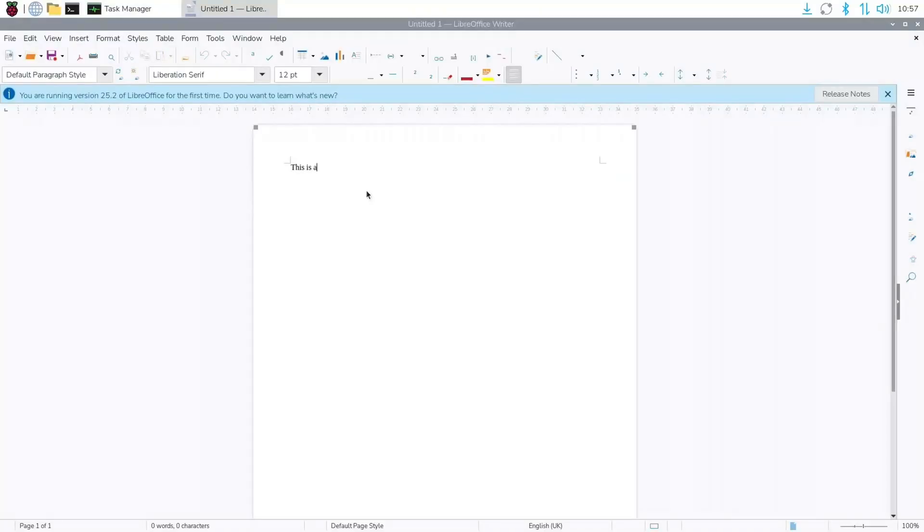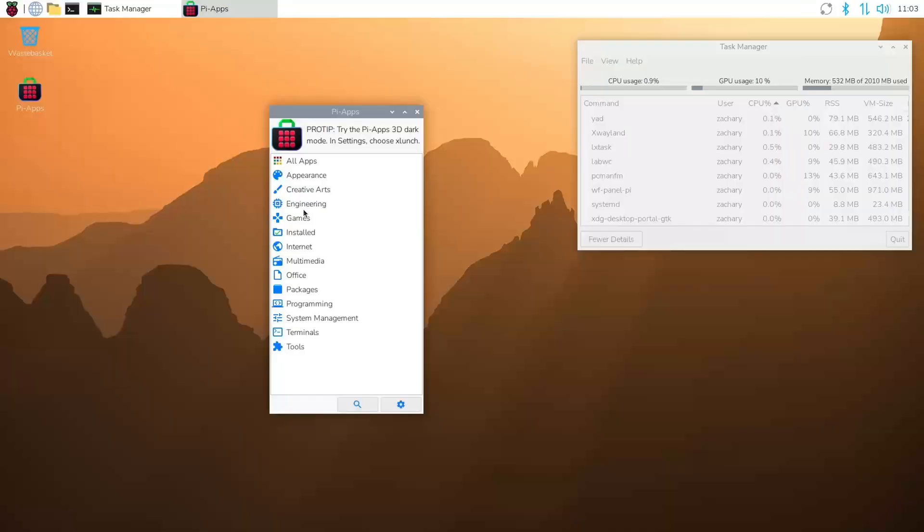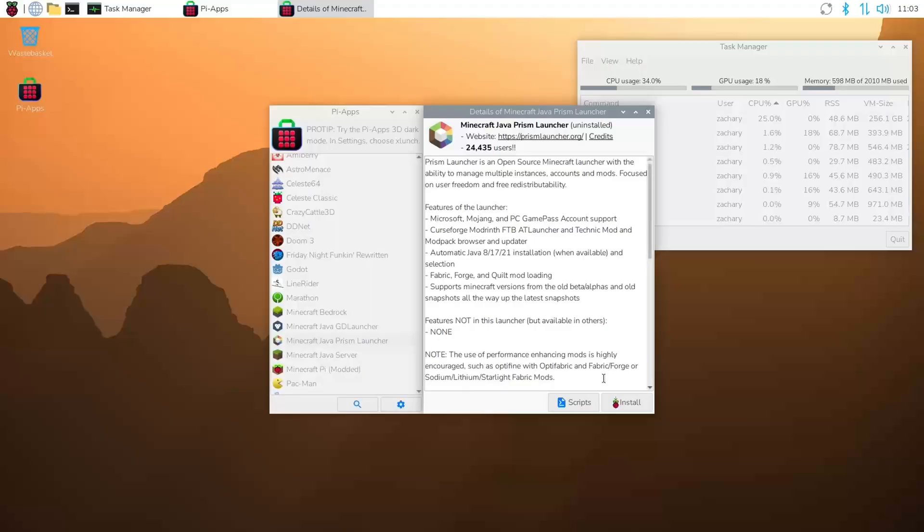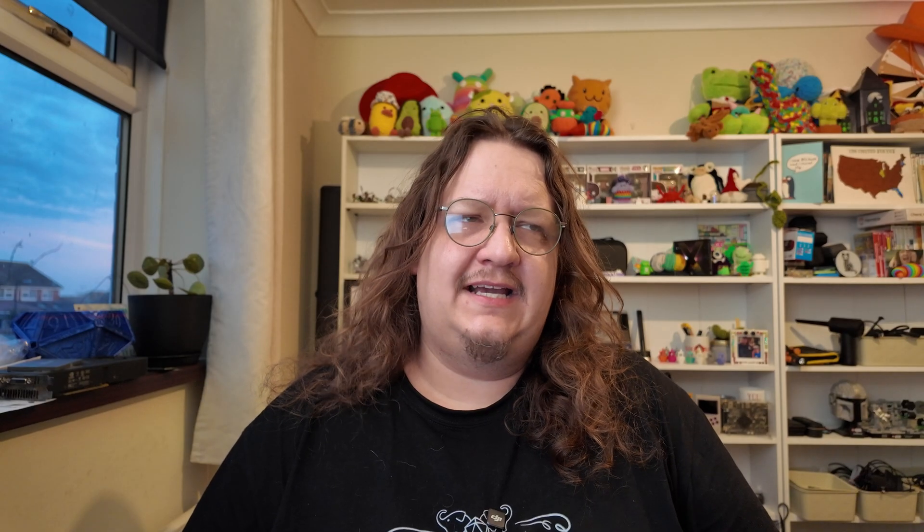You can install things like LibreOffice and have a full office suite that works no problem at all. You can use things like Pi Apps to find more applications from the software center and install all sorts of games and other programs that will run with two gigabytes of RAM. That said, you're not doing massive multitasking here, and the system will very quickly slow down as soon as it runs out of RAM.